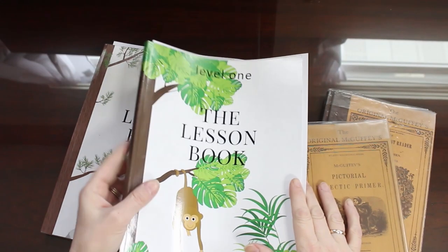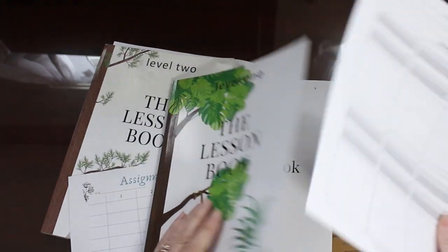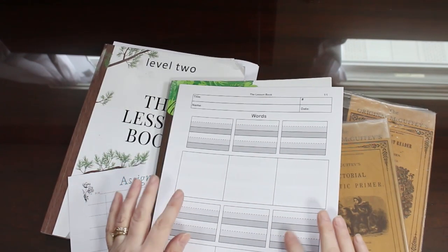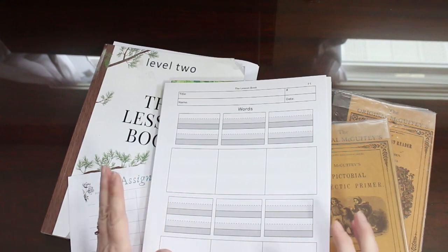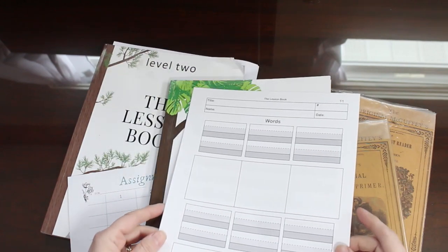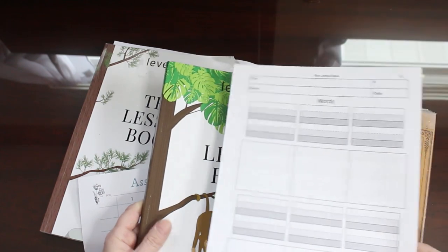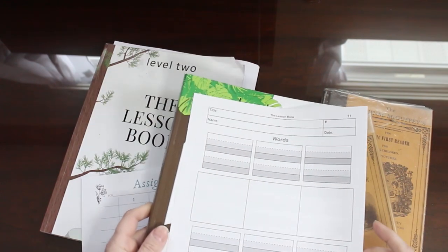Here you can see I have the lesson book level 1 and inside I have some pages that I printed out that are the actual pages from this book so I can specifically show you how to use these. I have a form of these pages free for download and printable on my blog MomDelights.com. I will try to put the link below — they are actually in color, whereas for this book I needed to use black and white on the interior. This form also has the dotted line which is very helpful when children are starting out.